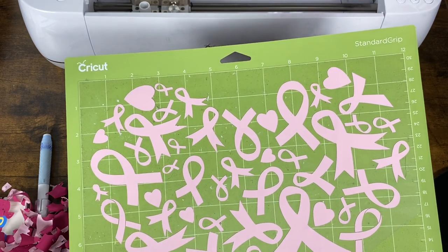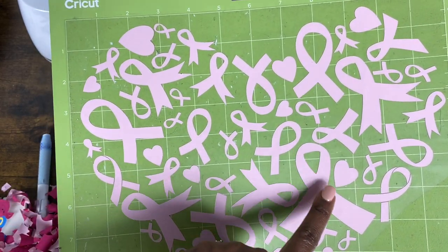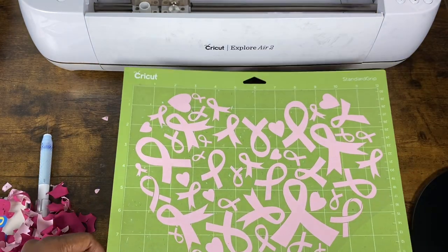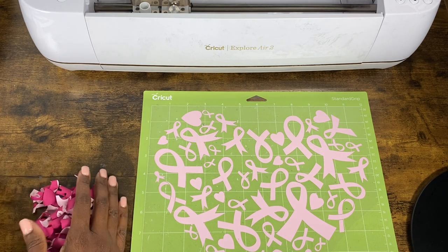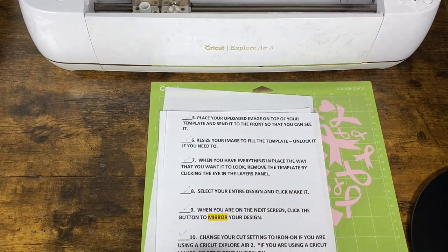I have my design weeded out and I'm just double-checking to make sure I got into the middle of all of those ribbons and that I don't see any mistakes. It looks so pretty — I really like it, and I hope the person I'm giving this to likes it too. I do think she will. This is me trying not to get emotional right here. I'll throw my little scraps away. That was step twelve.